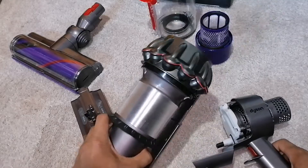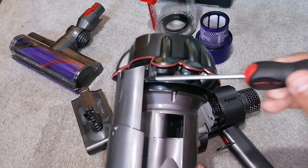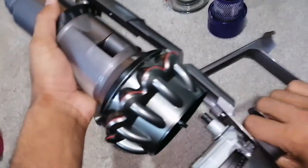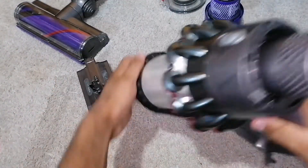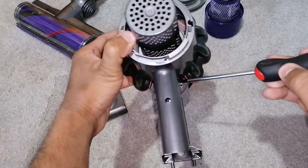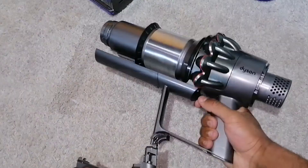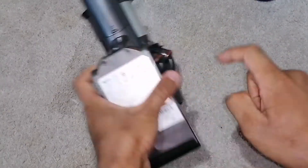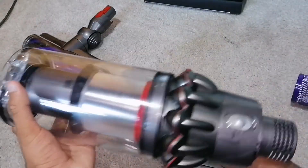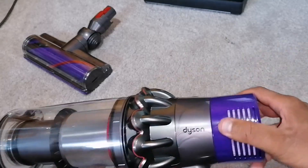You can now refit your cyclone assembly, but make sure you put it on so that the lines here match up on both sides so it goes on properly. Hold it in place and screw in all six screws. Now put your battery on with two screws here and one screw on the handle. Put your bin on, and congratulations, you've done your V10. Make sure your filter is absolutely clean and bone dry before you put it back in.